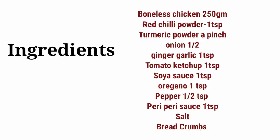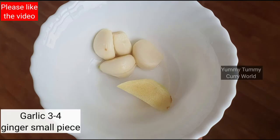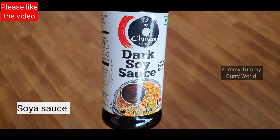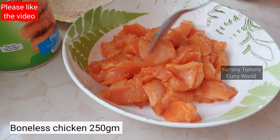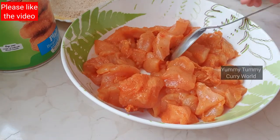If you want to prepare this recipe, you will need: ginger, tomato ketchup, soy sauce, bread crumbs, and chicken.